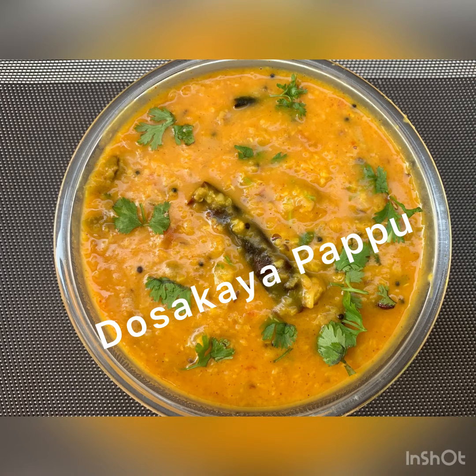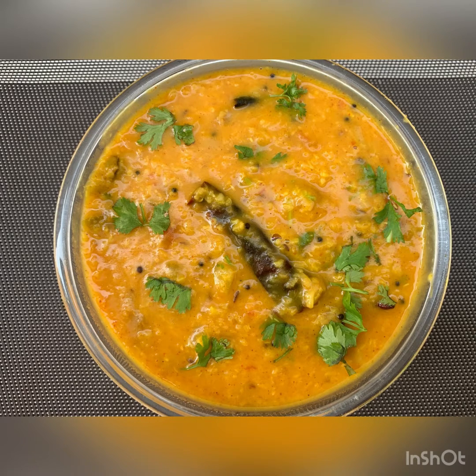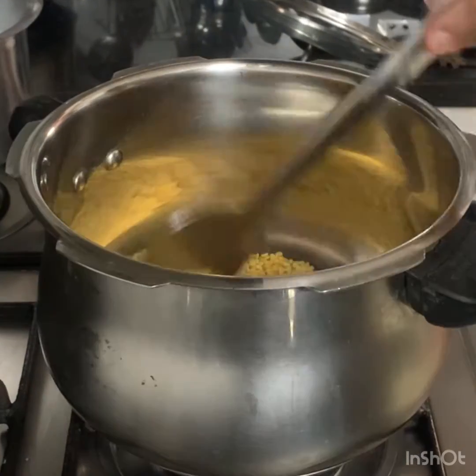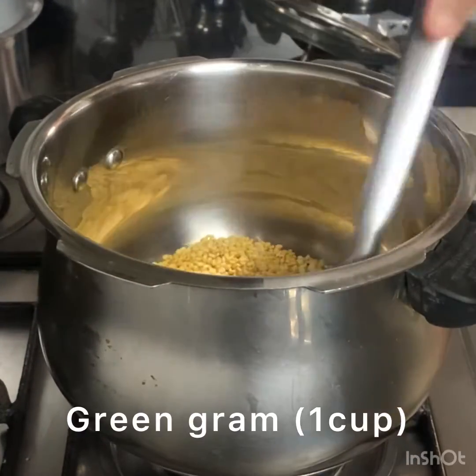We'll make the blender paste. We've done some preparation with our ingredients.